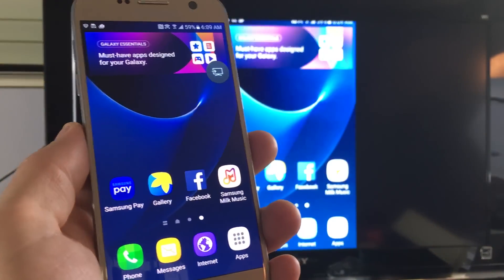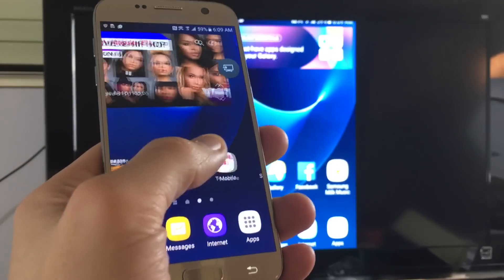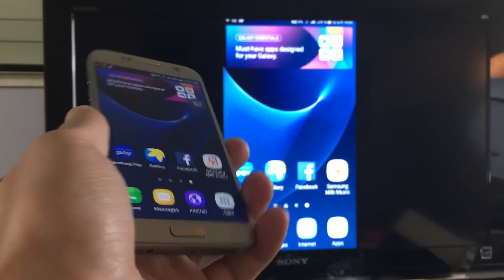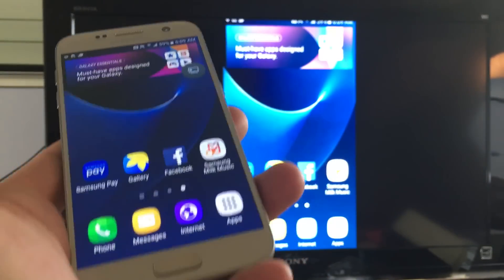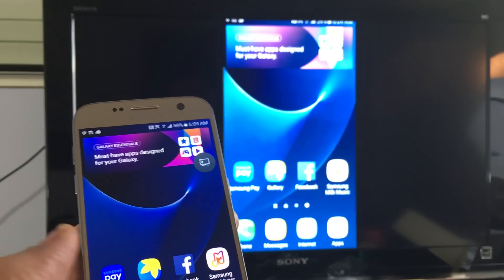It connected automatically, and here you go. Now what can you do with screen mirroring? Well, pretty much anything on your phone will be projected onto your TV — you can play games, stream music, watch movies, and view your photos and videos locally.